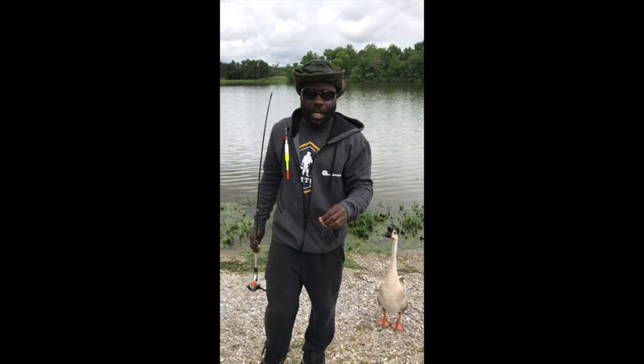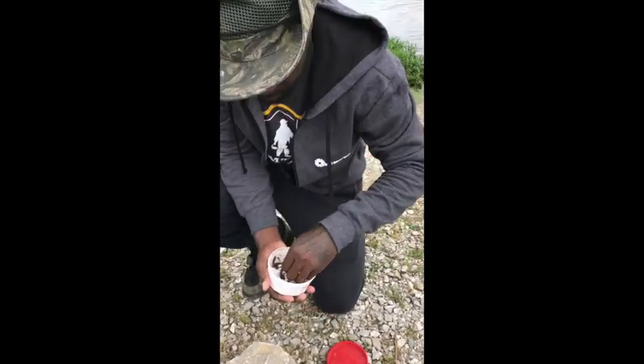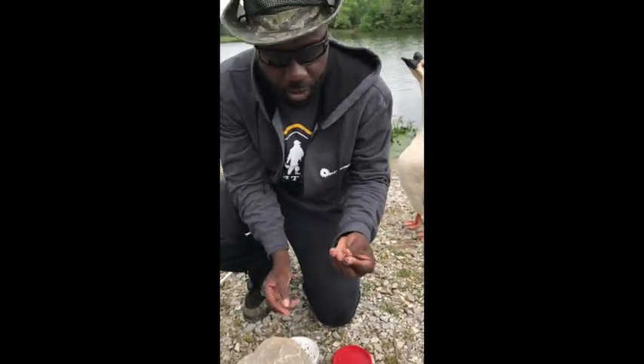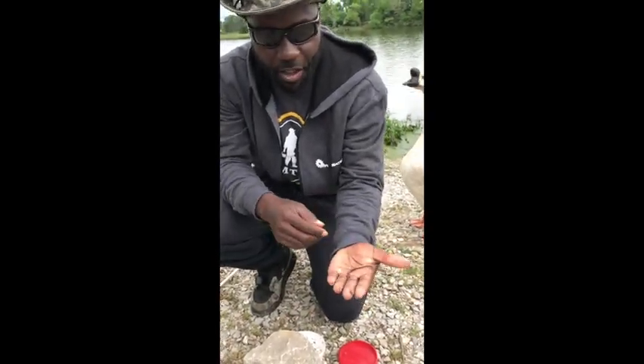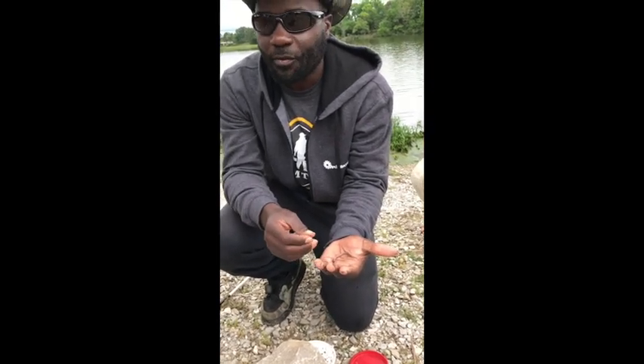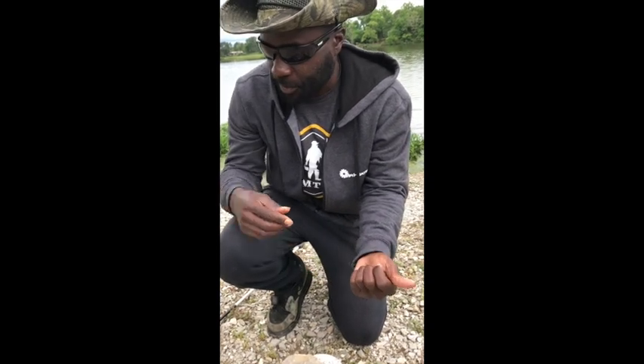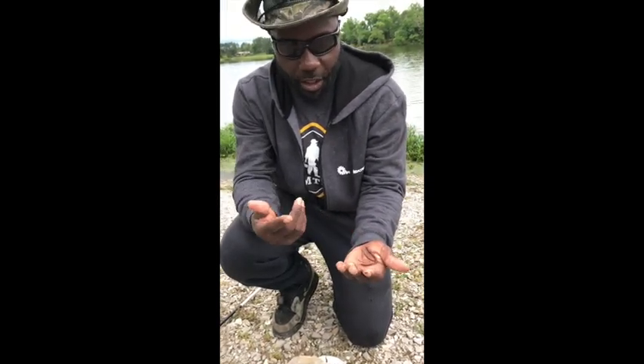The bait of choice we're using today will be a red worm. A red worm is a small worm that they sell around here at local bait shops and at Walmart. It's just a small worm with its own unique smell — and this is what we'll be using today to catch bluegills.